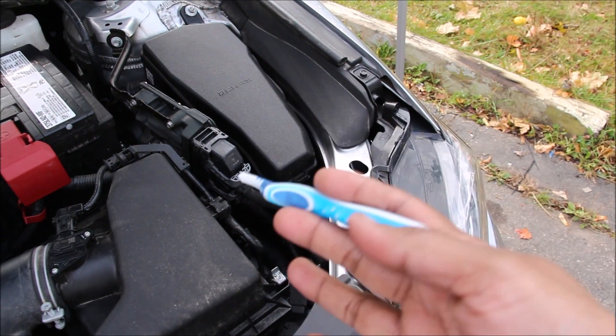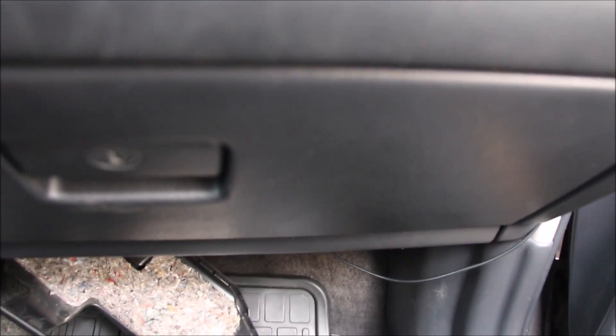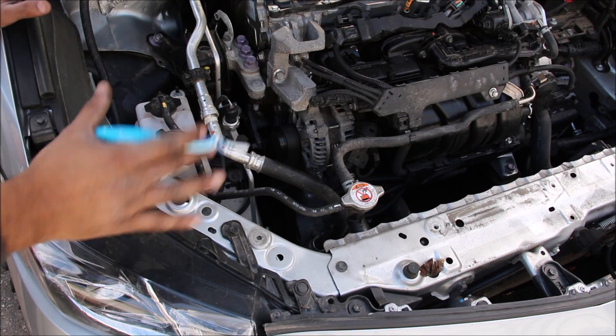One thing I don't like about the new Camry is the placement of the ECU underneath the hood — it's very easy to damage in a front end collision. On the old Camry the ECU is buried way out of harm's way underneath the glove box.